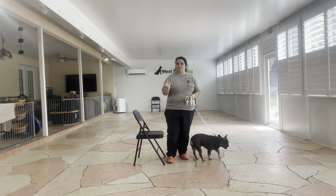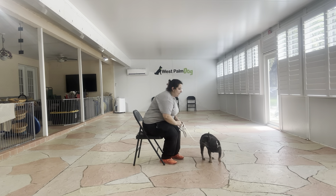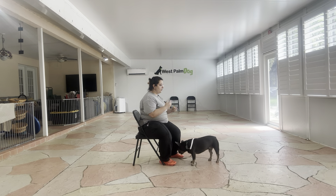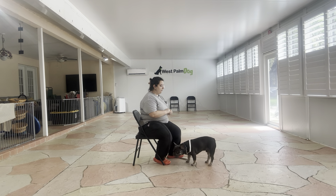I'm going to be sitting in a chair just so I'm closer to Luca's level, and I got some really high-value food that I'm going to use, because I want Luca to start associating my hands with food.